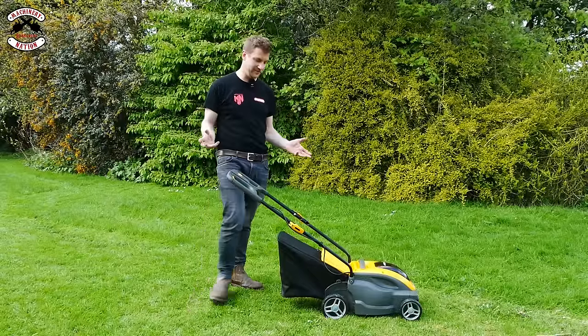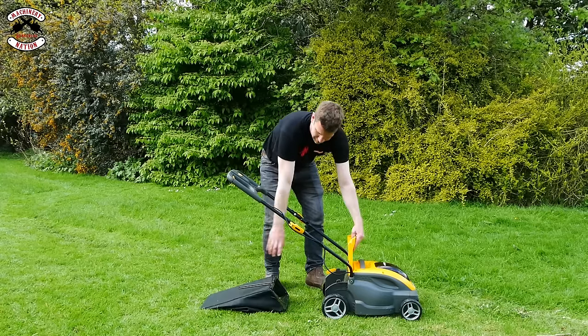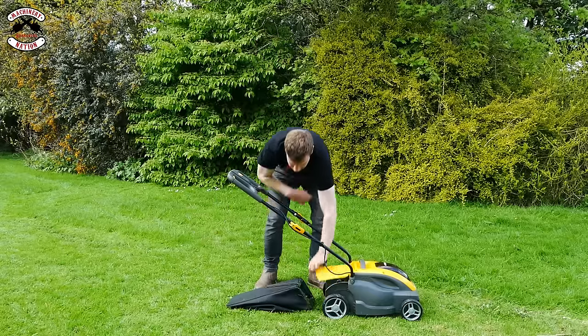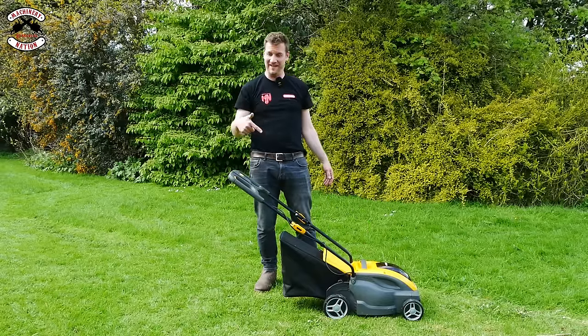Stiga up first — lift the flap, pull the grass box off, drop it down, go in underneath the handles and pull it out. Not too bad. How easy to get back on? In underneath, drop it down, in over the top — it just falls on. Quite happy with that.